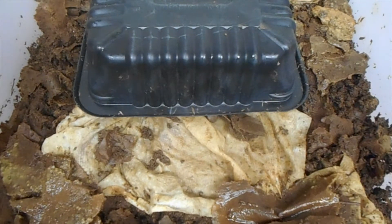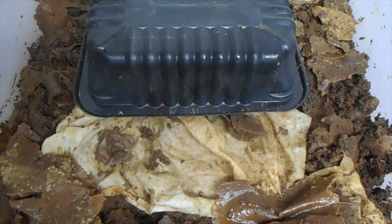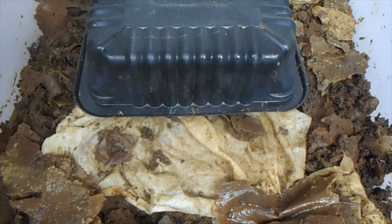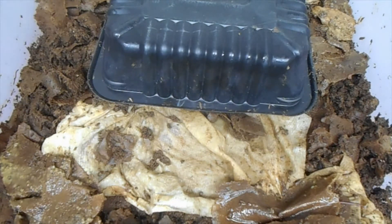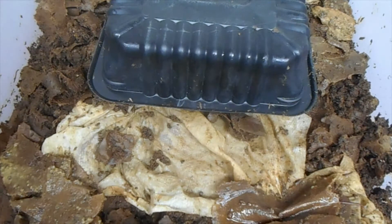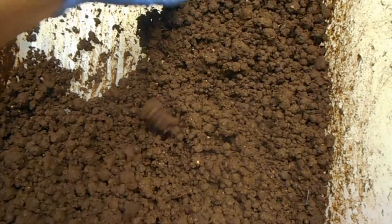That's it — just make sure that they have good circulation, they're fed, not overfed or underfed, their bin is moist, not too damp, not too dry, and not too wet. And then before you know it, you'll have some worm castings ready in about three months — and they'll look like this: beautiful worm castings.